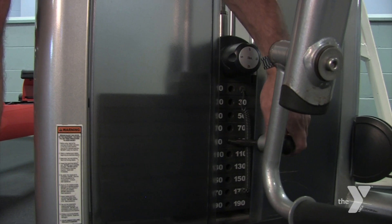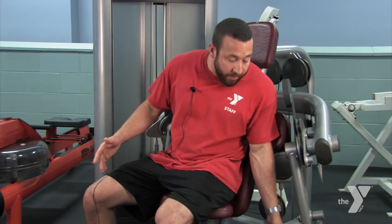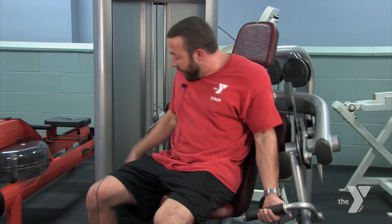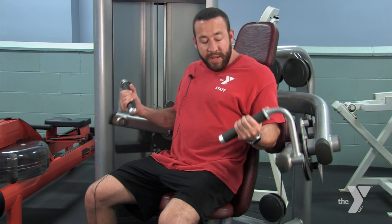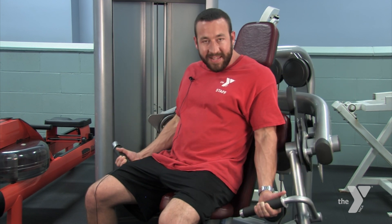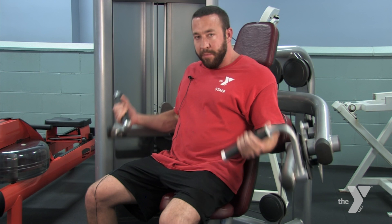Then you come down here, you're going to select your weight. You put your elbow on the pad, grip the handles, and you're going to try to bring your hands as close to your shoulder as you can. You're going to lower down slowly, stopping with a slight bend in the elbow, and then you're going to repeat that.